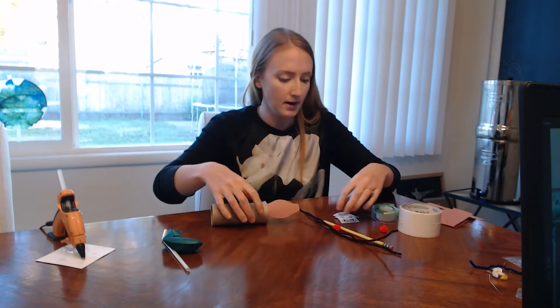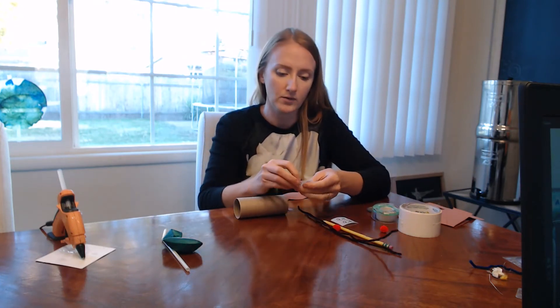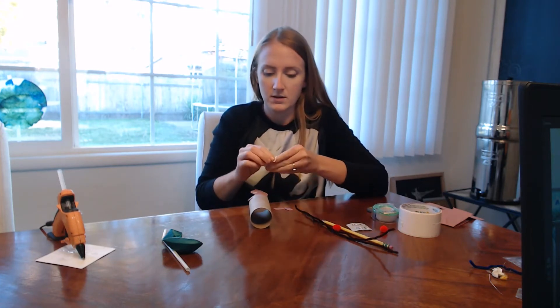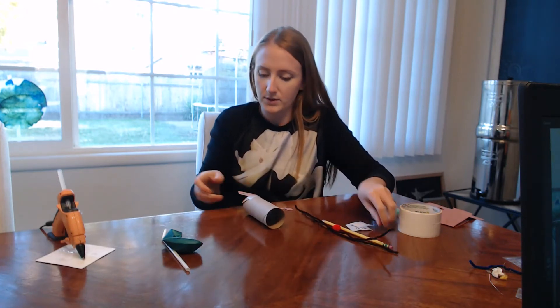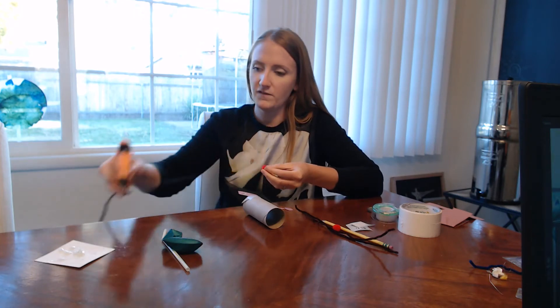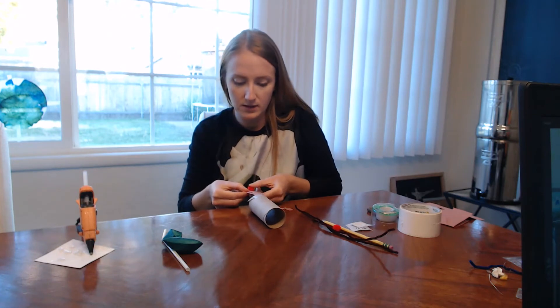On the head I'm going to choose some eyes — you can draw yours on if you'd like, or you can use the stickers that are included in your kit. And I'm going to put the nose on. I'll put just a little dot of glue on this puffball and put it right on the end like that.